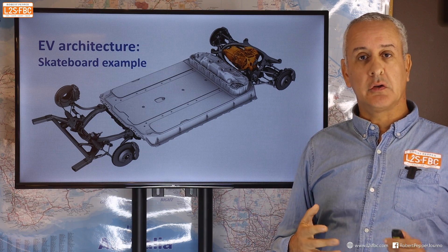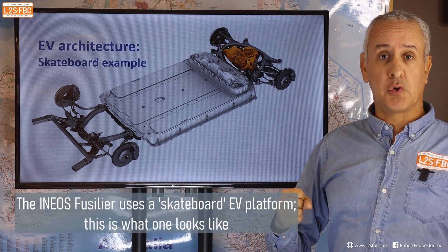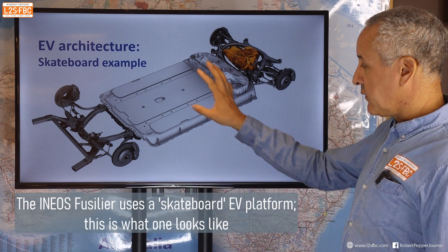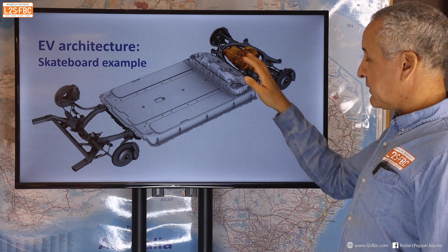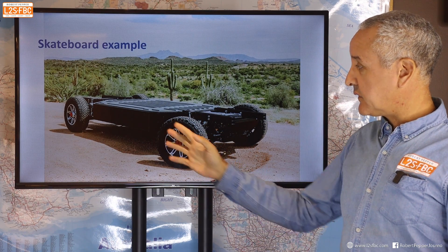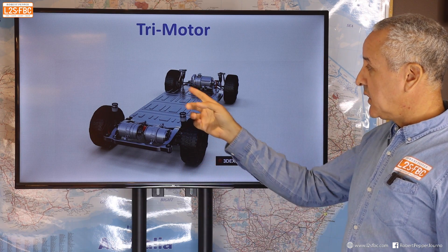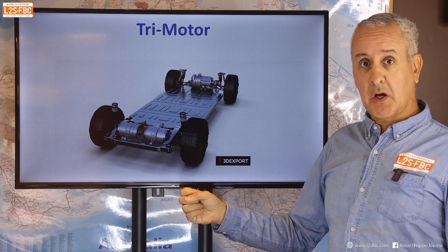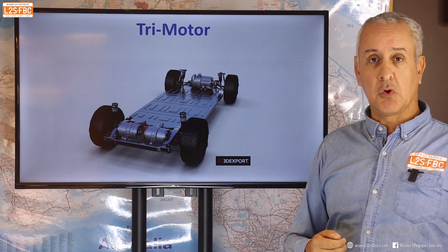Let's take a look at the EV architecture. The Fusilier is built on a ground-up new platform using the skateboard architecture common in EVs. Essentially you've got a large battery pack low and central, quite flat, with your motor and suspension unit at the back and one at the front. Here's an example from Atlas and the Tesla Cybertruck — battery in the centre, drivetrain at the back, and in the Cybertruck's tri-motor design, two motors at the rear and one at the front, all linked by software.